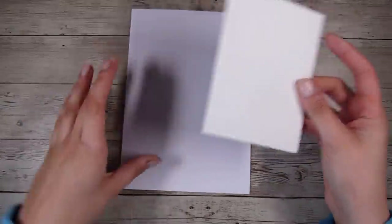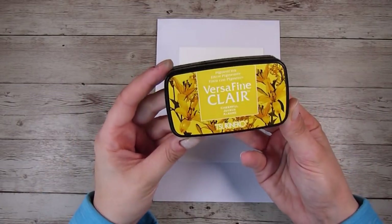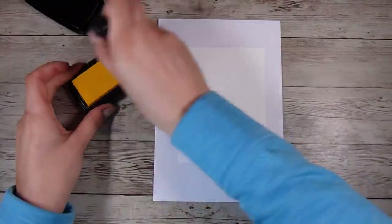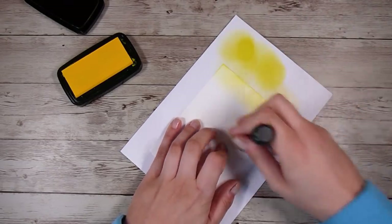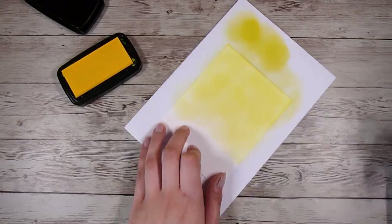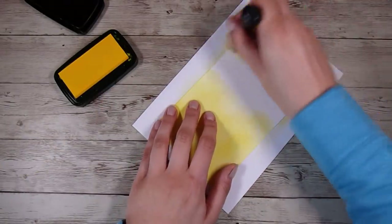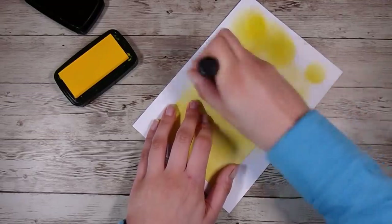I'm starting off with a 4¼ by 5½ inch card base and a 4 by 5¼ inch card front. I'm going to use some Cheerful VersaFine Clear, which is just a yellow pigment ink, and I just want to get a mediumly light coverage all over this front panel. I'm not worried about making my blending perfect because I'm going to be using some embossing paste over top, and that will cover up basically all of those little imperfections in our blending.